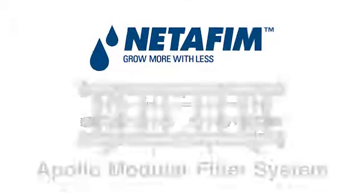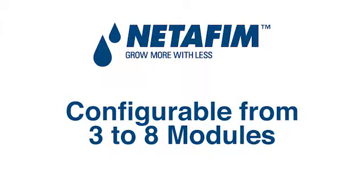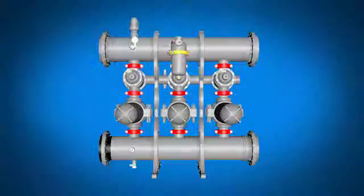NetFM introduces the innovative Apollo Modular Filter System. The Apollo Modular Filter System offers more flexibility, easy installation, and more options with less inventory. It is now configurable to meet your needs by combining filter modules.